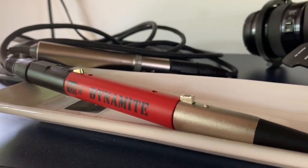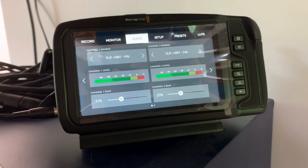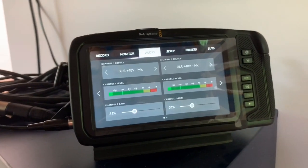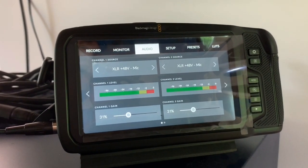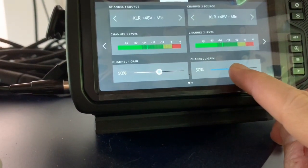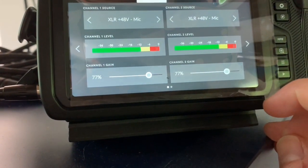All I've done is put the Dynamite in between my XLR input and my mic. You can see that even just me talking at just 31% gain, I'm getting levels that are significantly higher. Let's do the actual real-world test. Alexa, what's the weather today? In Wilmore, it's 78 degrees Fahrenheit with mostly sunny skies. Today, you can look for some sun and thunderstorms with a high of 85 degrees and a low of 69 degrees.